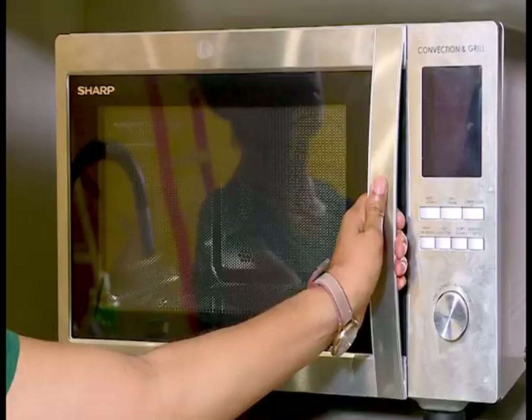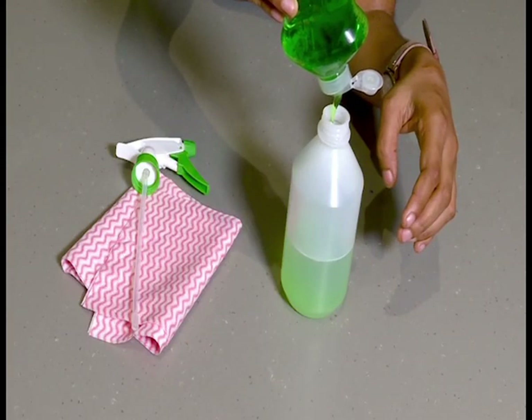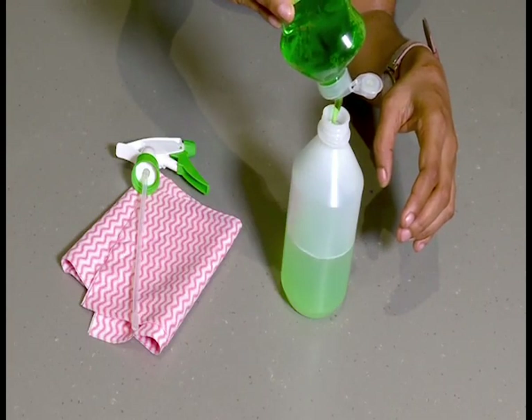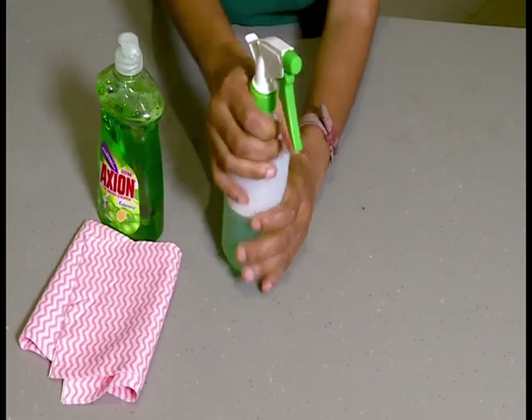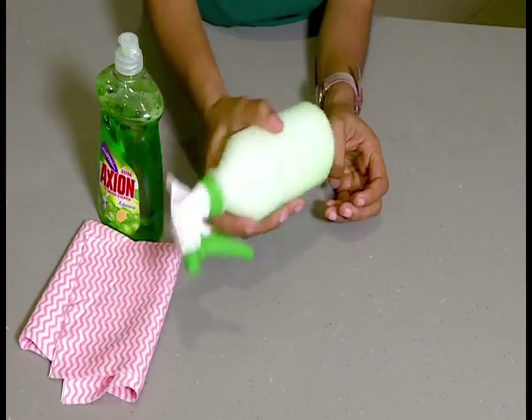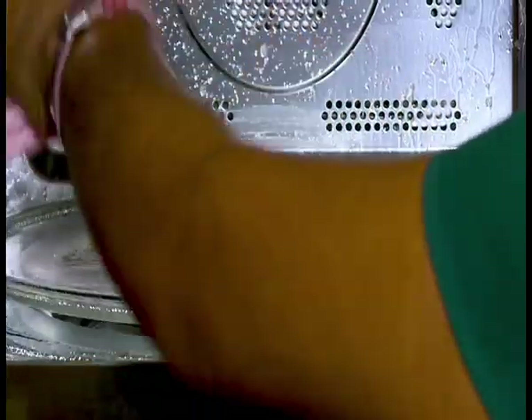Here is how you can clean a stainless steel appliance — using a microwave as an example. Add a couple of Axion liquid soap drops into a spray plastic container half-filled with water, shake the mixture well, then spray the appliance, leave for five to ten minutes, then wipe the sprayed areas dry. These are some of the hacks that you can use in the kitchen, or do while waiting for your food to cook.